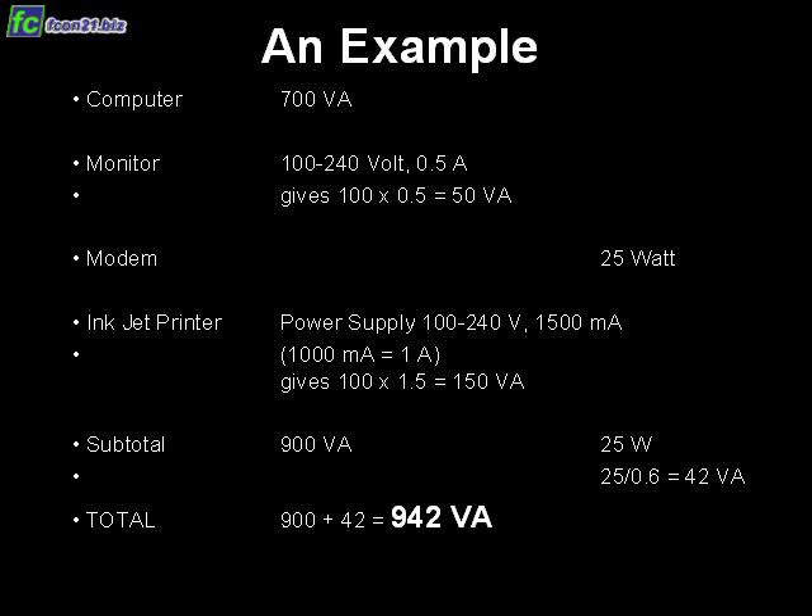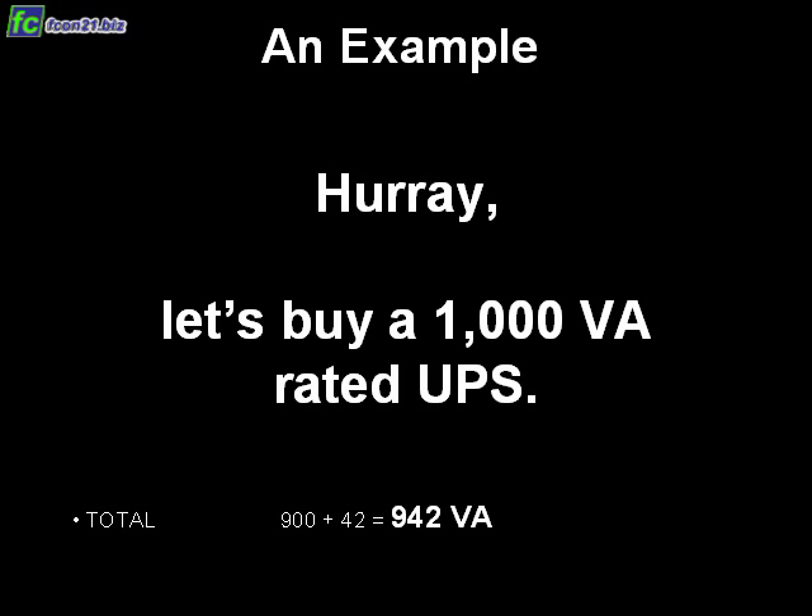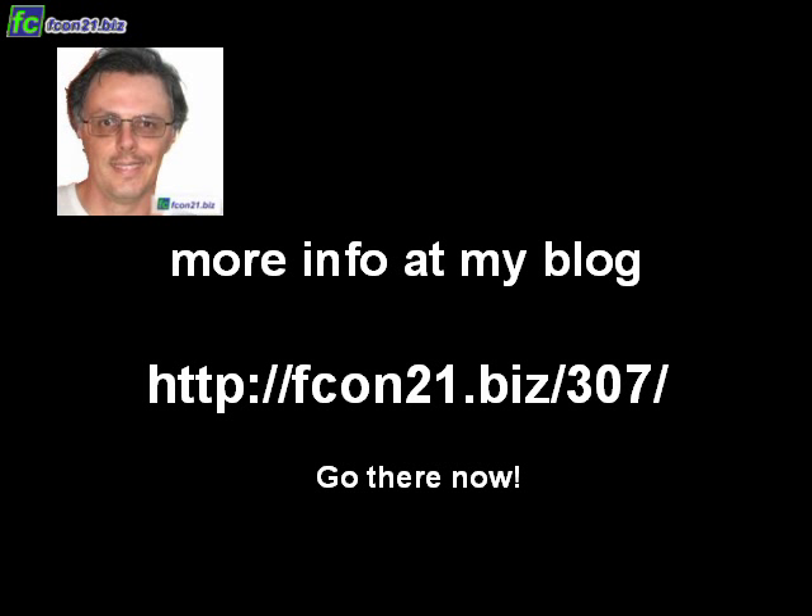That's it — it was not really that complicated. That means we can go shopping for a 1000 volt-ampere rated UPS. Hope you liked the video. You'll find more information at my blog post at fcon21.biz/307.